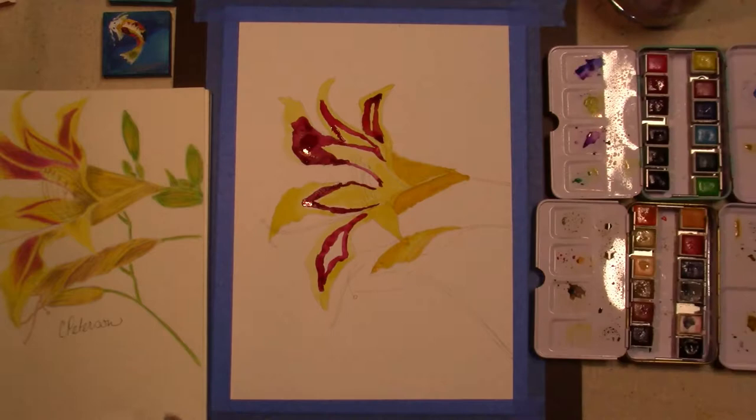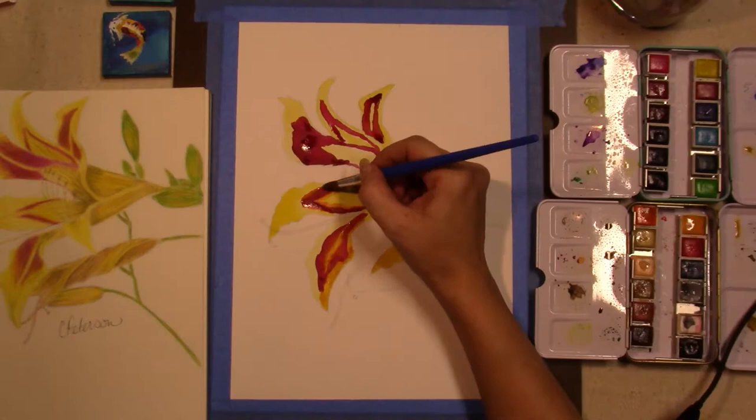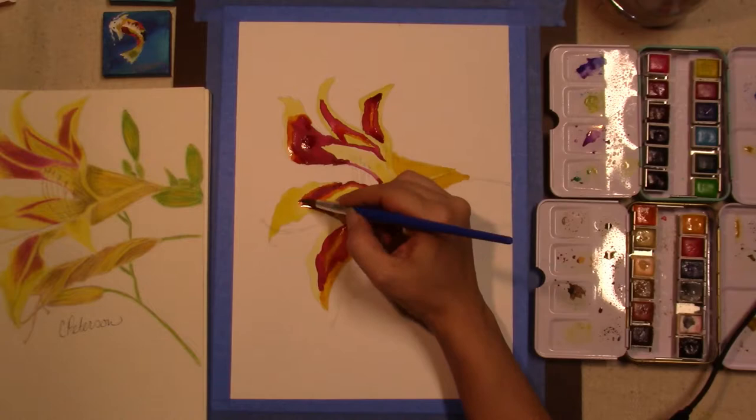A couple of tips with watercolor: you want to make sure that you are starting with your lighter colors first, because you cannot really get the true color of a lighter color when you go over a darker color.